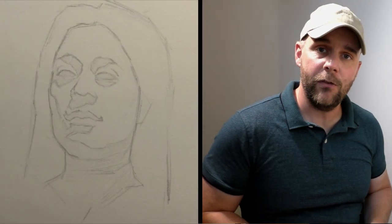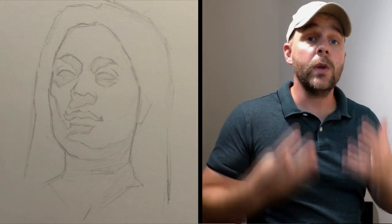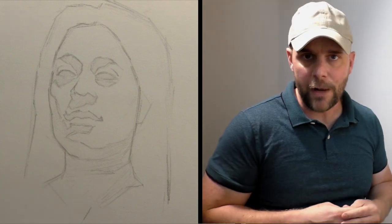Thank you so much for checking out this video. If you like my content, make sure you hit that subscribe button below and turn on notifications. And if you really want to help my channel grow so I can make more content like this, make sure you tell a friend. Thanks for watching.